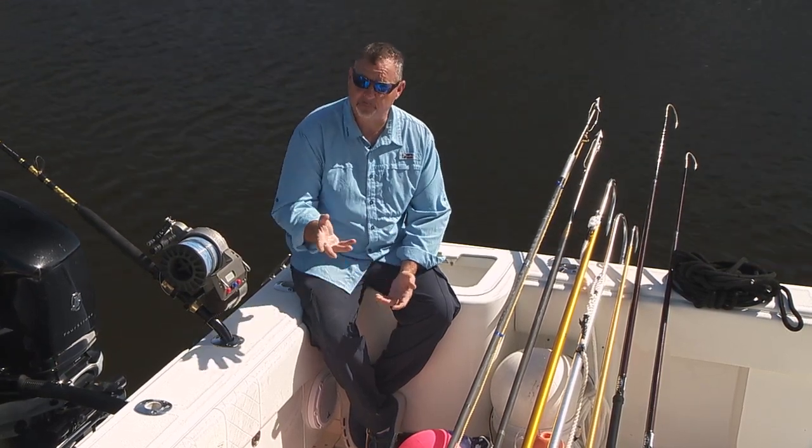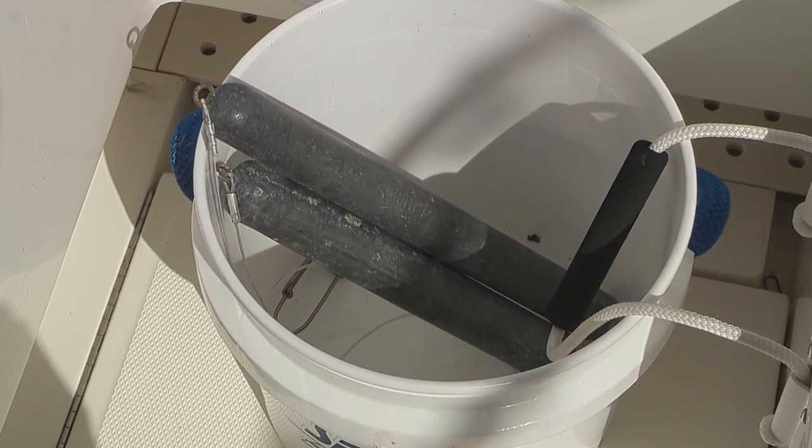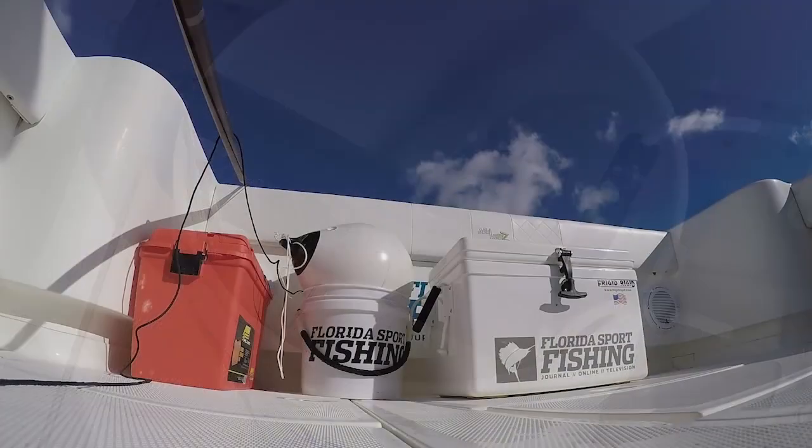Tackle — I can't stress this enough. Make sure you bring a couple of extra sash weights, 8 to 12 pounds — we're usually fishing 10 pounds.